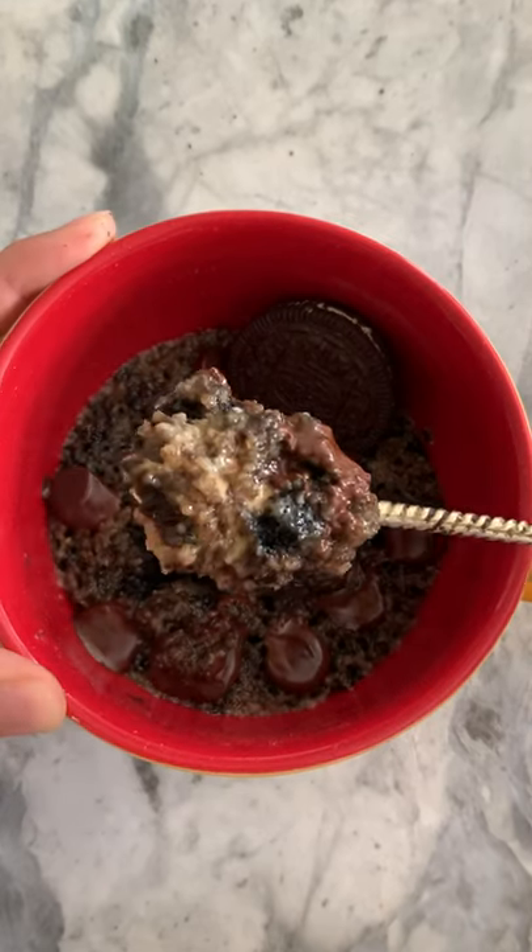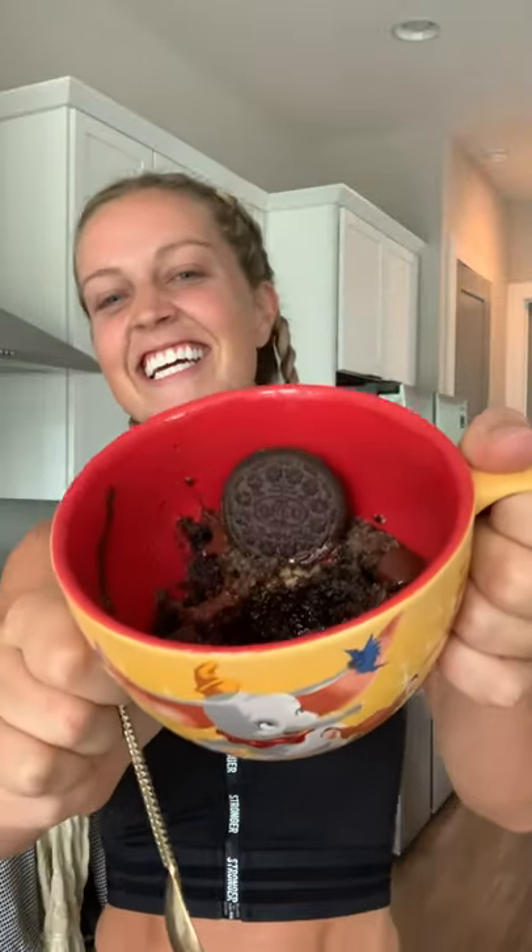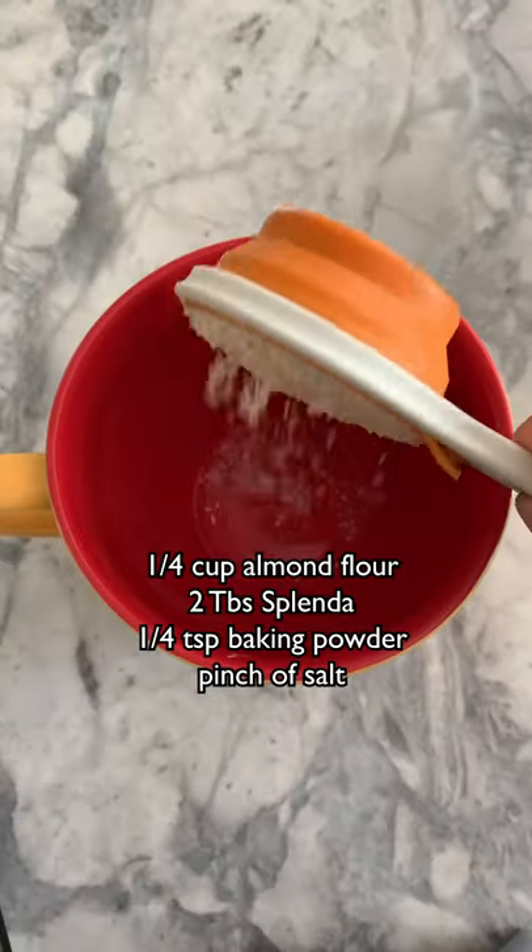Welcome to my mug cake series, a series where I teach you how to make all my favorite mug cakes. Today we're making an Oreo mug cake, and trust me when I say you're going to want to save this recipe.